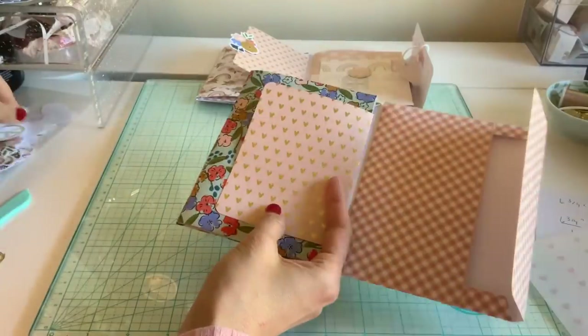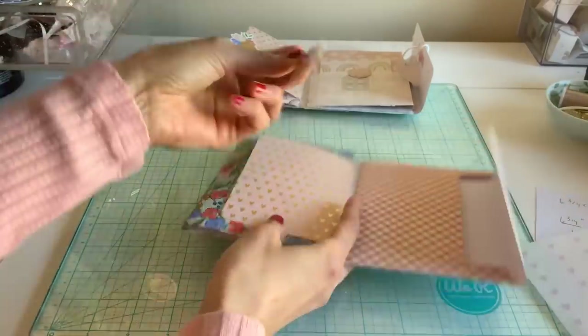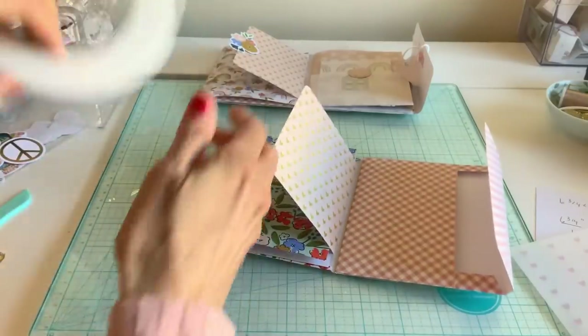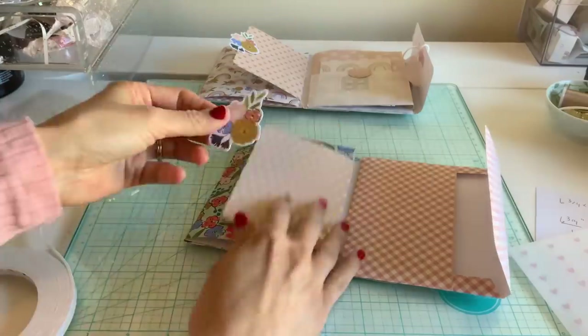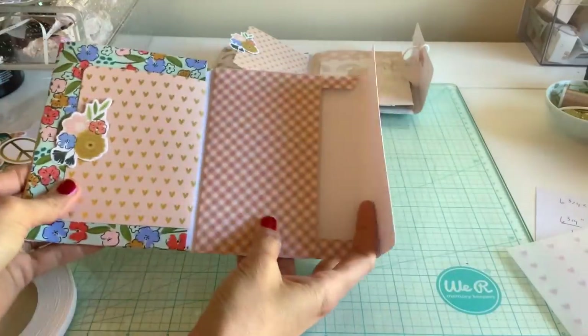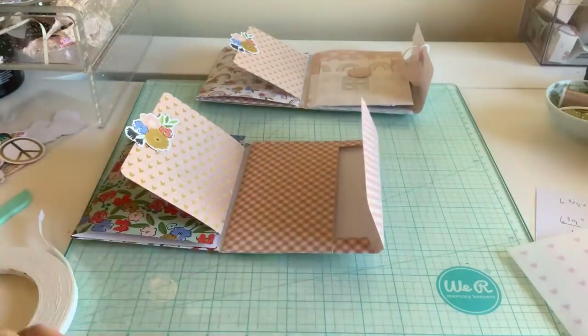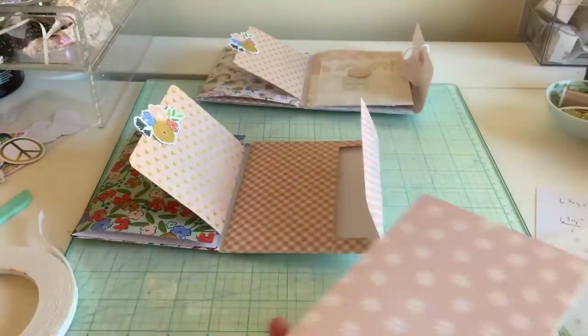I just did one because that's what I did in my original tutorial. I'm going to stick a flower on there with some foam tape — double-sided foam tape. Then we're going to do the same thing with the other page and glue it on.